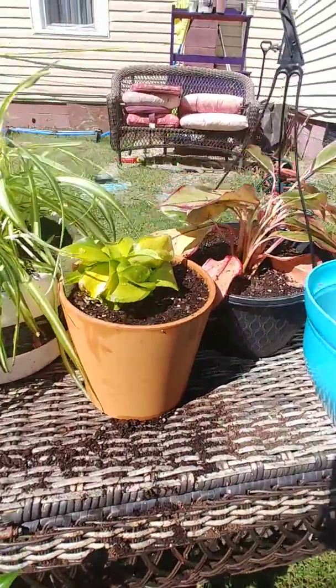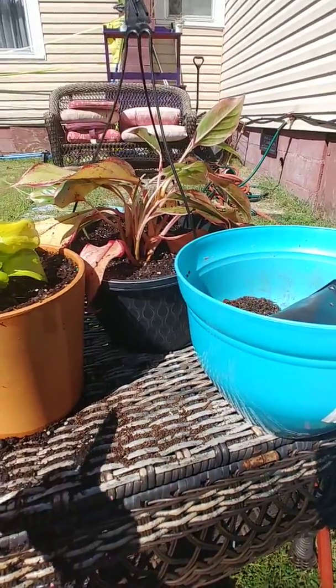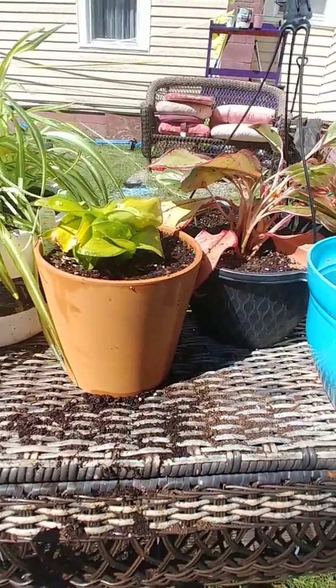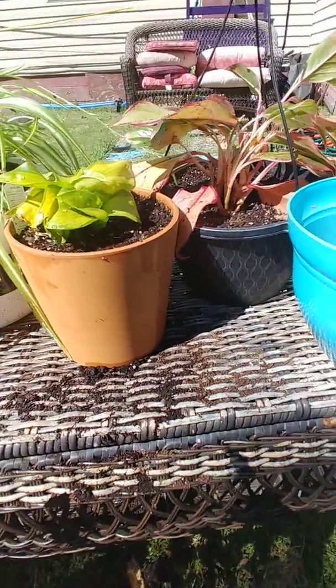My aglaonema plant — this one that was in this pot — I put it in the old pot that the spider plant was in, with that little one that I had taken from it before.